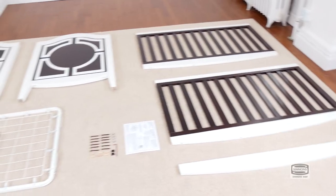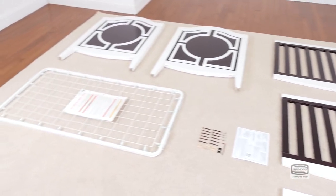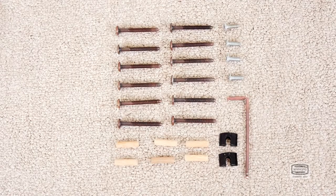Hi, I'm Gladys and today we're going to assemble the Hollywood crib. Make sure you have all the proper pieces and hardware, and if anything is missing, please call consumer care. One way to know you're working with the correct hardware is to compare them with the illustrations that come in the instructions.